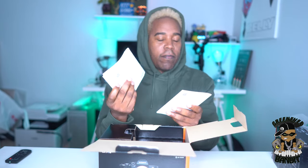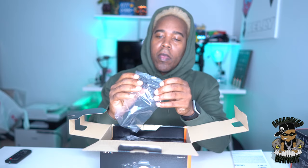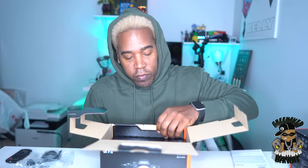All right, so check it. Opening up the box, you get the usual Sony language, warranties, booklets on how to use it — set that off to the side. Here we have a mount of some sort, I'll get directions for that. And over here, USB-C — nice, because it charges via USB-C.